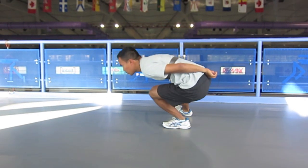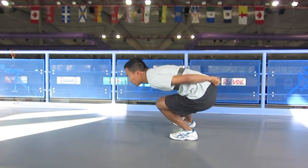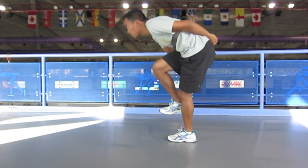From the side, we want those strong knee and ankle angles with a relaxed and low upper body. Also notice that the right foot is going straight to the side and coming right back underneath me.